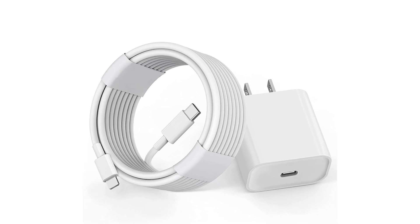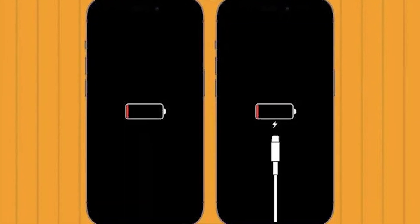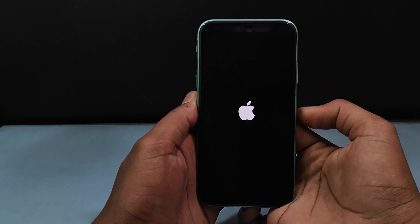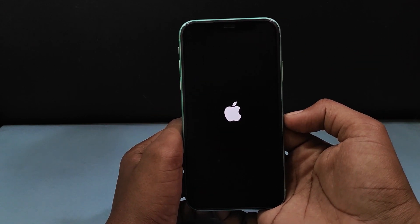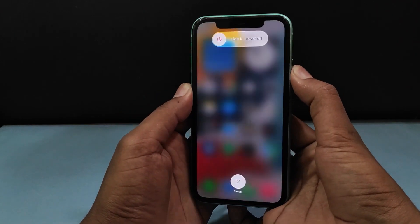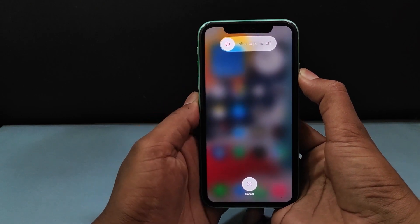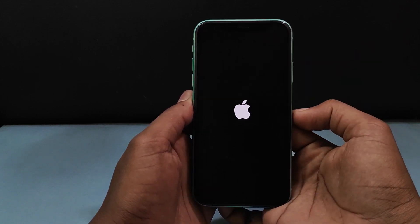Next, if your charger and cable are fine but your iPhone still shows that red battery screen, it's time for a forced restart. This process can magically resolve minor glitches in the system. Here's how you do it: quickly press and release the volume up button, then the volume down button, and finally press and hold the side button. Keep holding it until you see the Apple logo. This forces your iPhone to shut down and restart, which can sometimes kickstart it back to normal functioning.